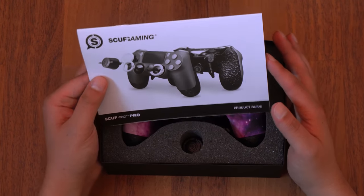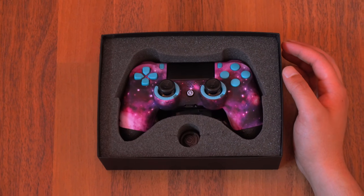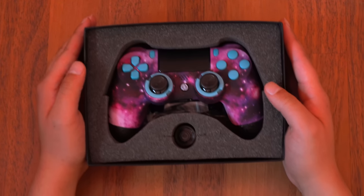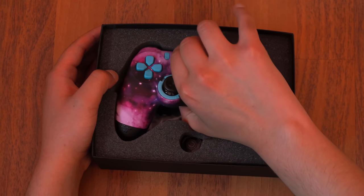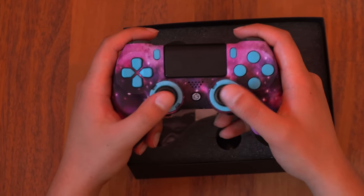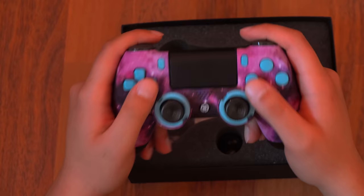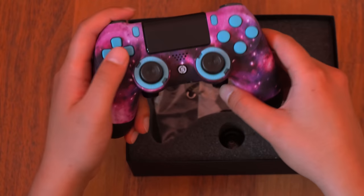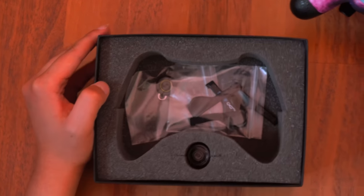Here's my controller — oh my goodness, it's beautiful! Take a look at that. Wow, it actually pulls out fairly easily. This feels very, very nice.